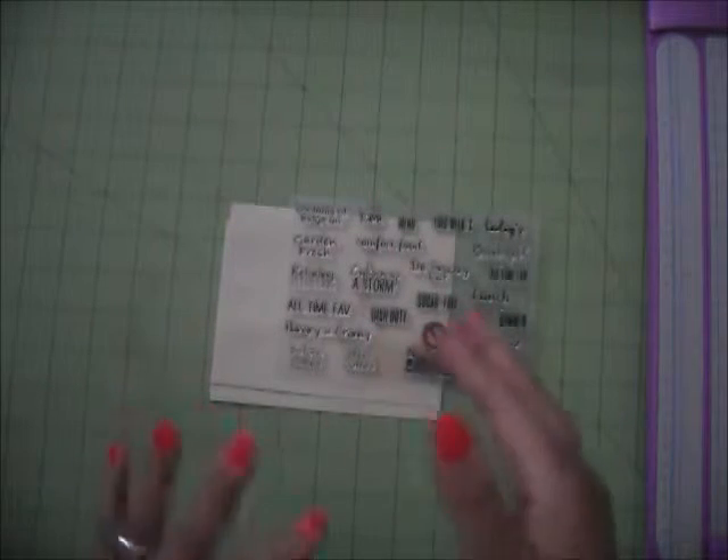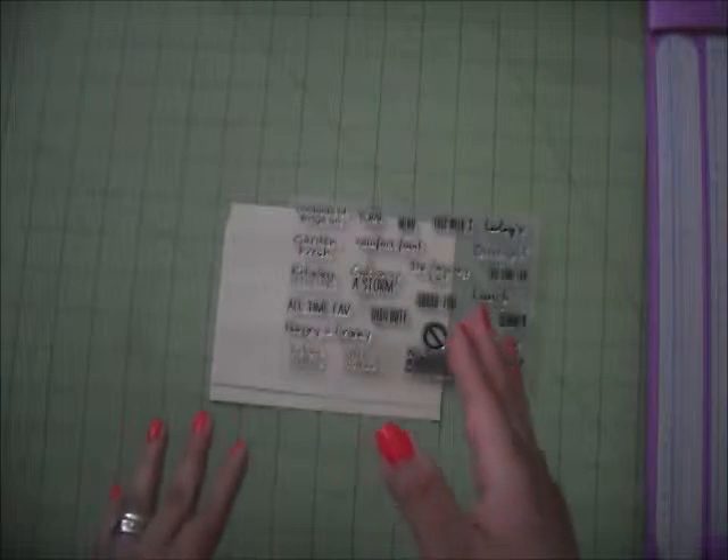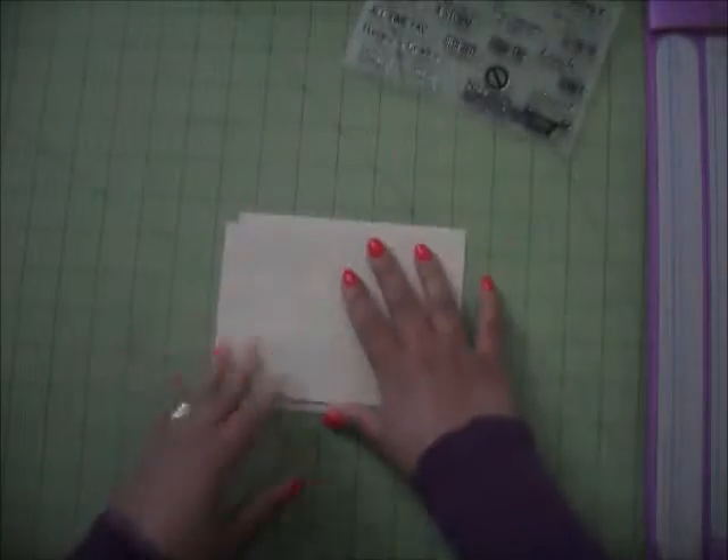Hello guys, this is Fabiola and today I want to show you how to make a little accordion style recipe folder — it can be like a little folder or a little box to put your favorite recipes. We're going to be using the One Little Dreamer All About Food set, and you're also going to need some envelopes.